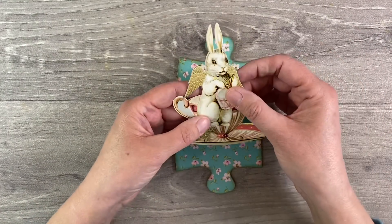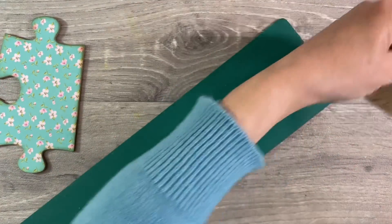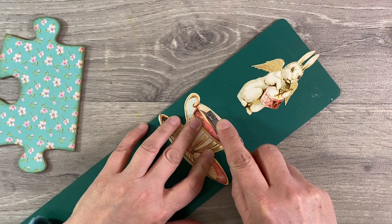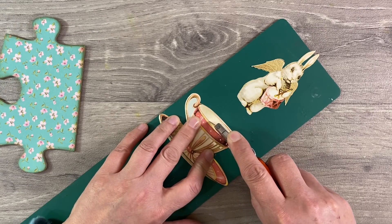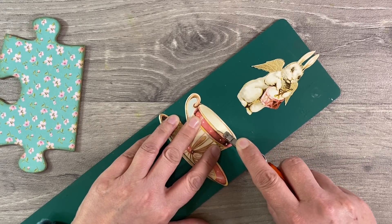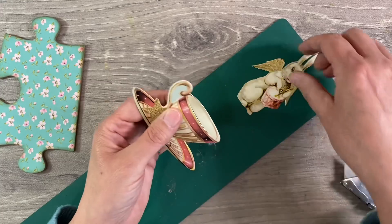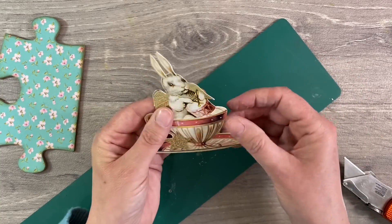I've used one of the smaller versions of these in the past when I did an artist trading card or altered playing card. What I want to do now is be able to slot my bunny inside the teacup, so I'm just going to use my craft knife to carefully cut along the rim of the teacup. Here we are - just far enough along so that my rabbit will pop inside. Let's have a look... yes, that's absolutely perfect! My rabbit fits inside the teacup.